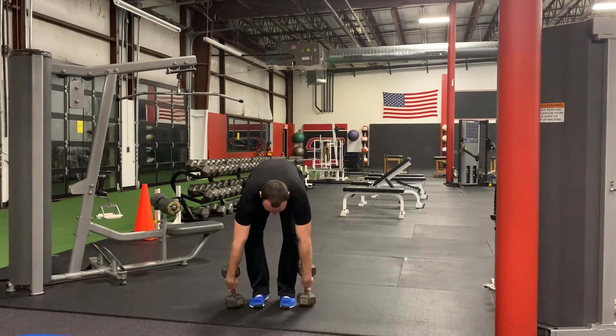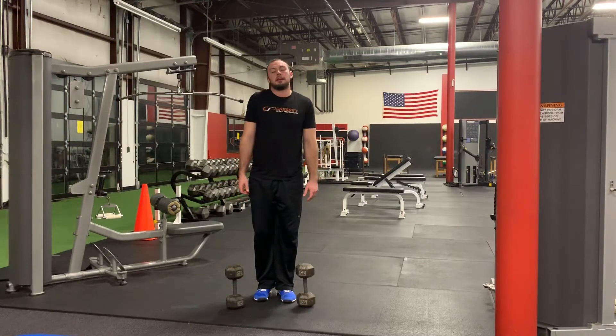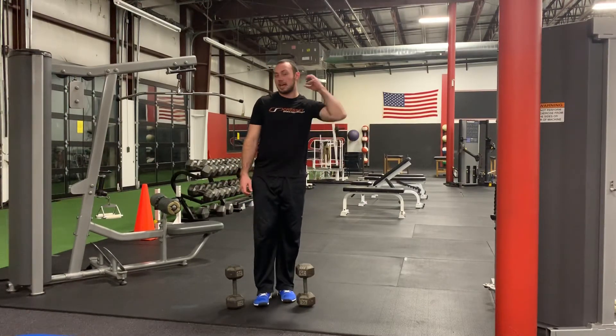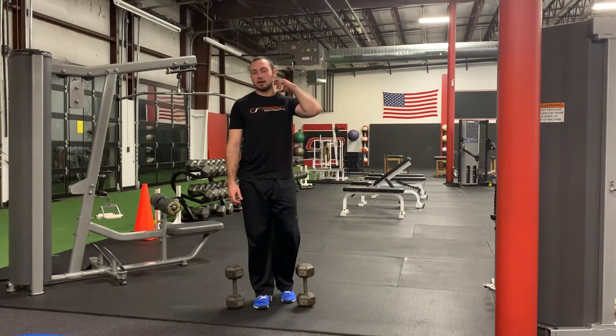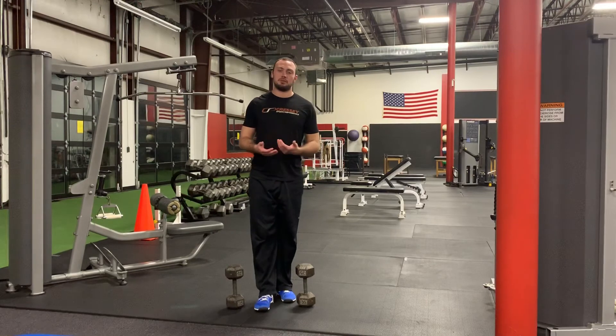The keys here: use the dumbbells to give you feedback to make sure that the shoulders stay packed down — don't allow yourself to shrug. If there's any pain into that closing angle when you extend up, back off of that range of motion, as you might make any issues that are present worse.